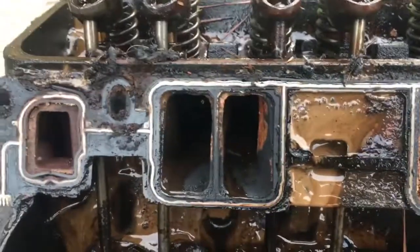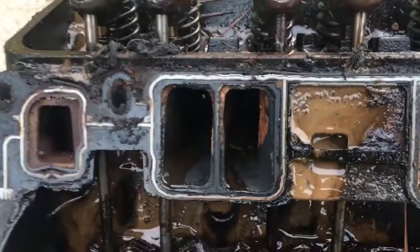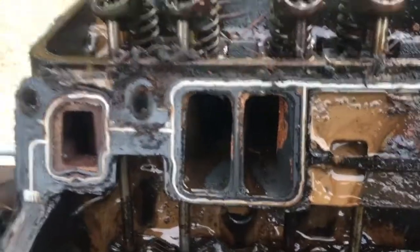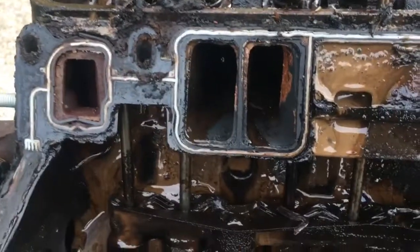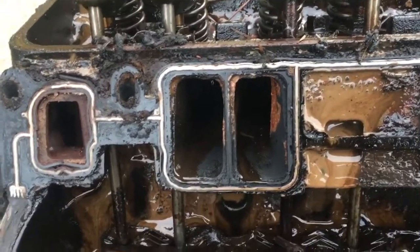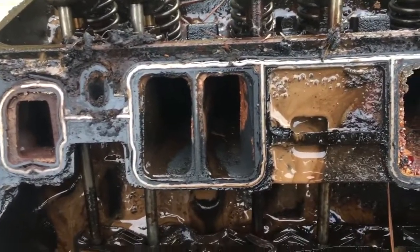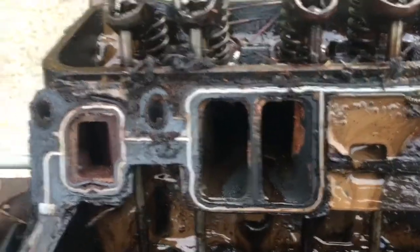My son has a 2002 GMC Sierra with a 4.3. At about 120,000 miles his car started misfiring, and I noticed it misfired only when he was steady cruising — which means high vacuum, which is when it pulls water in. So I knew that was probably the problem. Sure enough, I took it apart and the gaskets were failing.